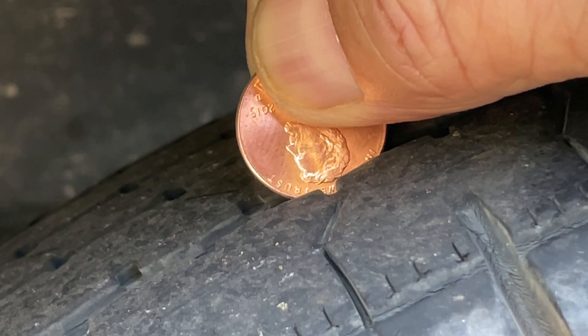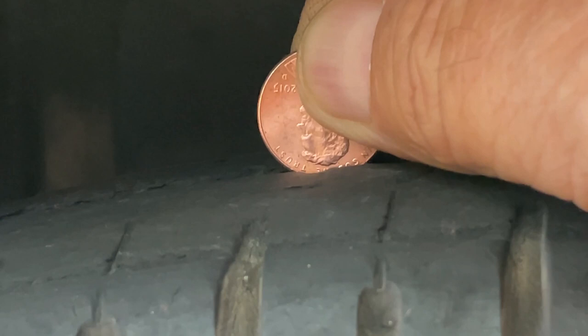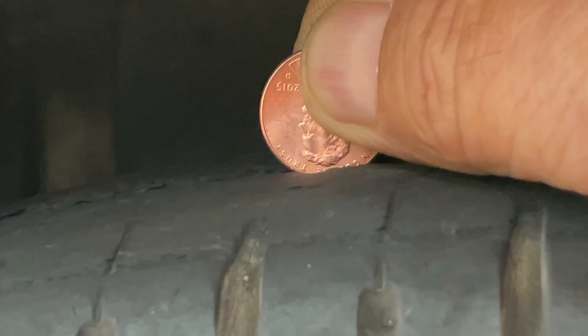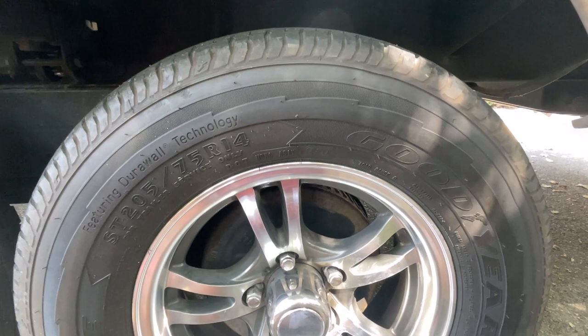Going around the other side, this tire is clearly worn and for sure needs to be replaced — it's more worn compared to the others. The tire right behind it is also worn. Looking at the next tire, it's pretty much like the other one, so it's a good reason to replace it while we're here.